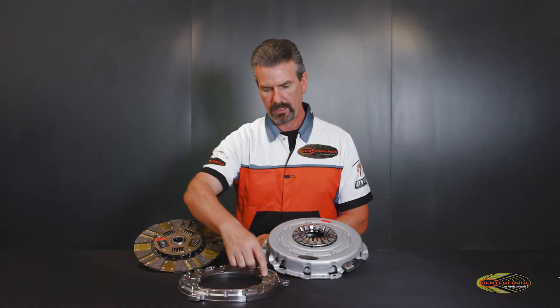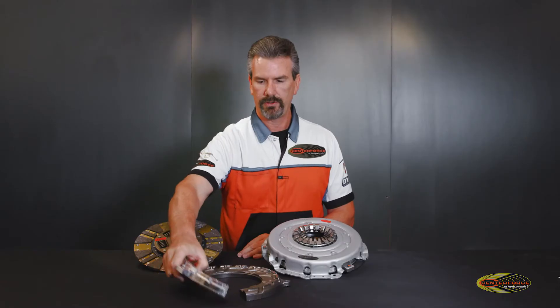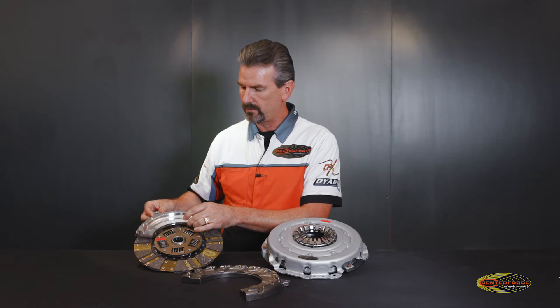A standard clutch has a steel pressure ring. This one has an aluminum pressure ring with a steel heat shield, so the friction material itself would actually ride like this.